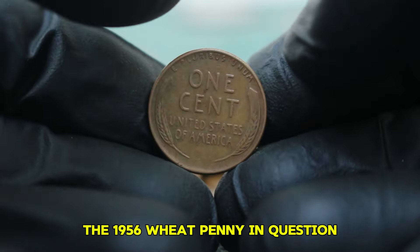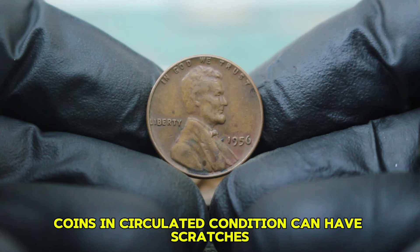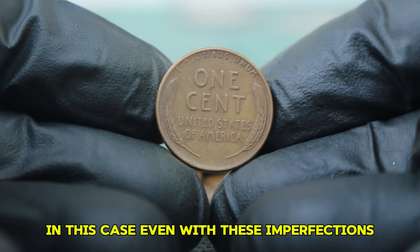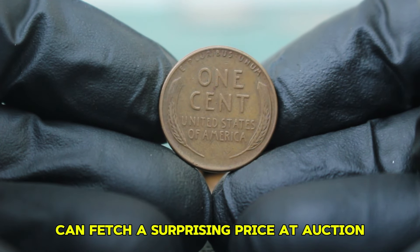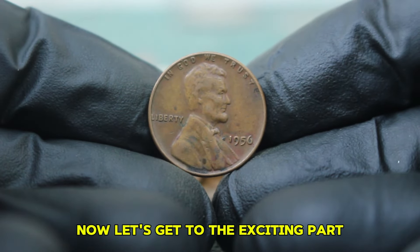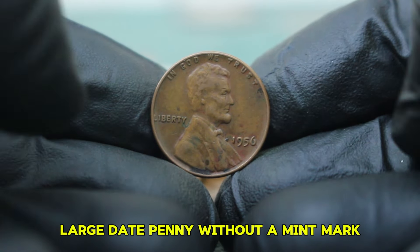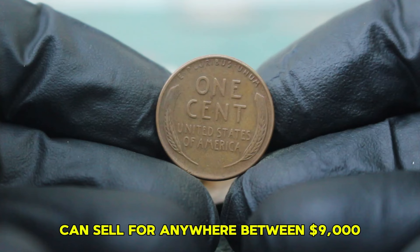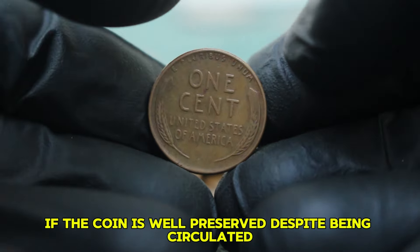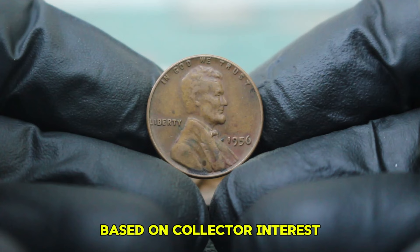The 1956 wheat penny in question is in circulated condition, meaning it has been used in everyday transactions, showing signs of wear and tear — coins in circulated condition can have scratches, discoloration, and minor dents, but still retain their collectible value. Recent sales data indicates that a 1956 large date penny without a mint mark, even in circulated condition, can sell for anywhere between $9,000, depending on its specific condition and market demand. However, if the coin is well preserved despite being circulated, it can command higher prices, sometimes reaching up to $10,000 at auctions. Keep in mind that these values can fluctuate based on collector interest, rarity, and overall market trends.